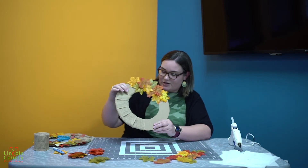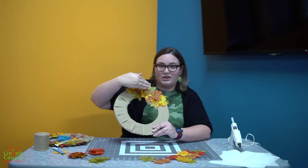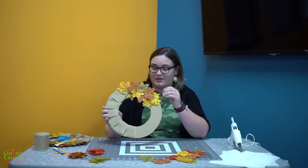Here's a status update of how it's going. Notice how I've overlapped — they're not all layered going one on top of the other. You want to make sure that you get some underneath and some on top just to give it that volume.